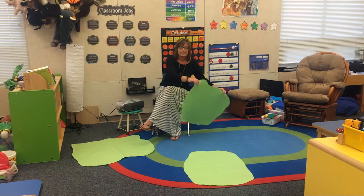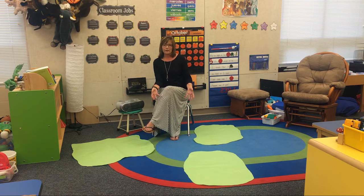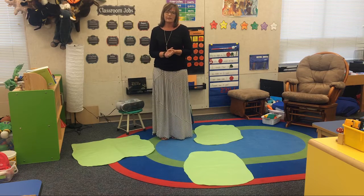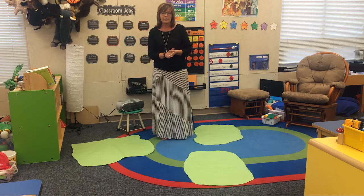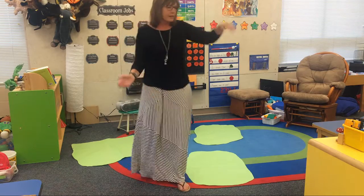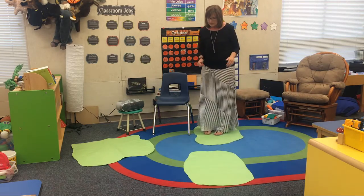They're going to represent three different islands, and then I would just talk to the children about the rules of the game and how to play. I would explain that these are our three islands, and everything around the island is water. So they're going to jump in the water and start swimming around. I would also have some island music to make it sound more like they were out on an island. And they would just start swimming around, and then when I stop the music, they would quickly get to an island.